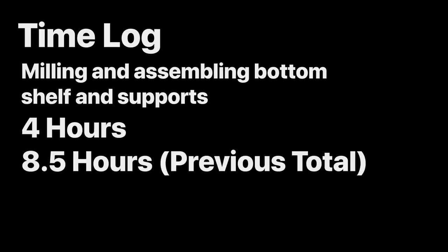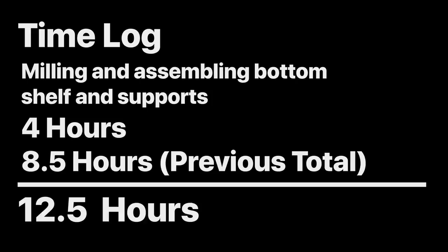Time to check in on our time log. Milling and assembling the bottom shelf and supports took the longest of all phases, a total of four hours. Our previous total was eight and a half hours, bringing our new running total up to twelve and a half hours.